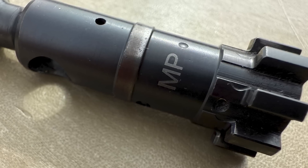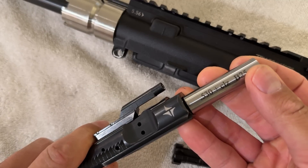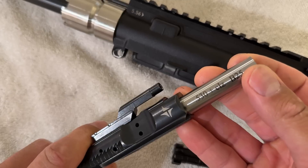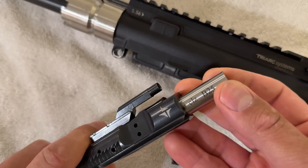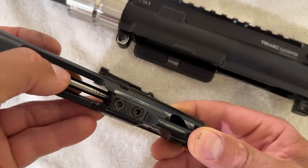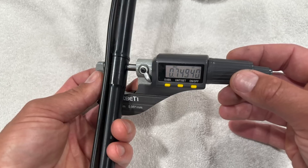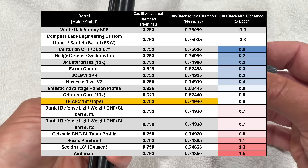Next we'll take a closer look at things on the bench, starting with some quick BCG gauging. I should be using minus gauges for this, but I only have plus gauges on hand, so keep that in mind. The bolt shoulder bore will accept a .530 gauge, the gas ring bore will accept a .500 gauge, and the bolt tail bore will accept a .253 gauge. Moving on to the barrel, the gas block journal measures .74940, which places it about in the middle of the ones I've measured so far.